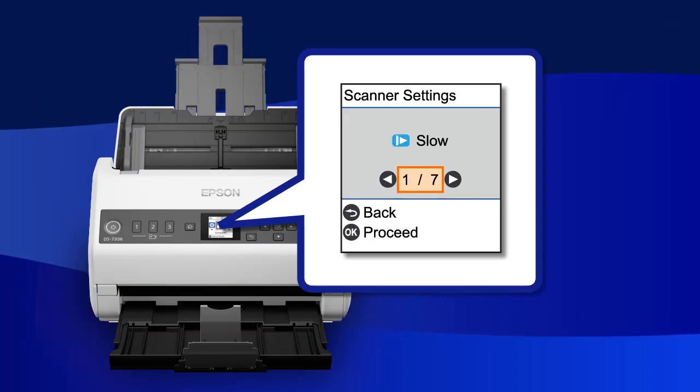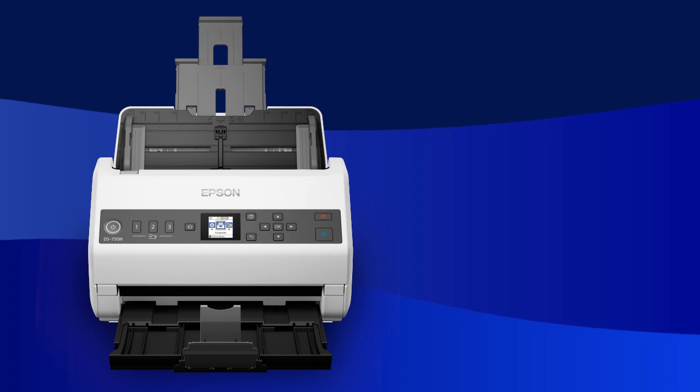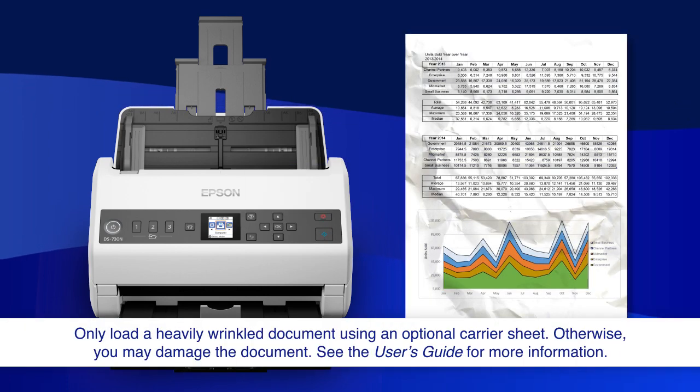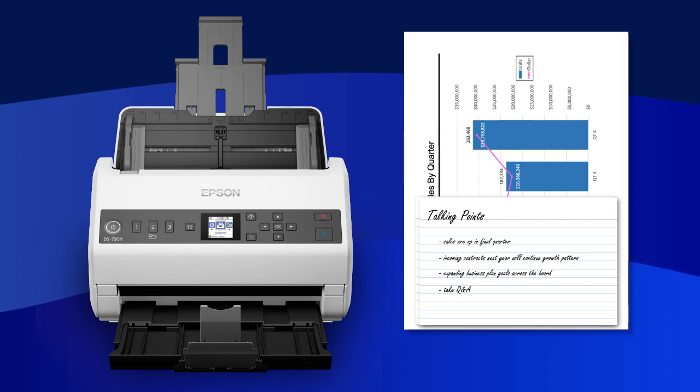The slow setting reduces the feeding speed to minimize paper jams. Enable this to scan originals that are more likely to jam, such as thin or wrinkled paper, or when scanning different types or sizes of originals at once.